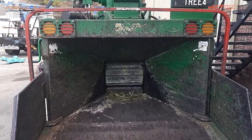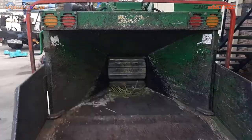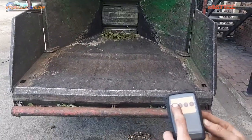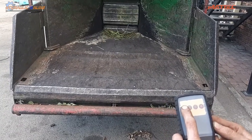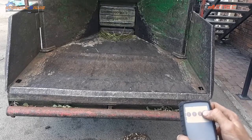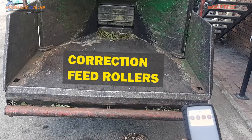Button four is a momentary reverse — whatever the current feed is doing, pressing and holding button four will reverse that function. So if it's feeding and you press button four, it'll go straight into reverse. Here we are actually speeding it up to full speed — as you can see, the cutters are on full speed.